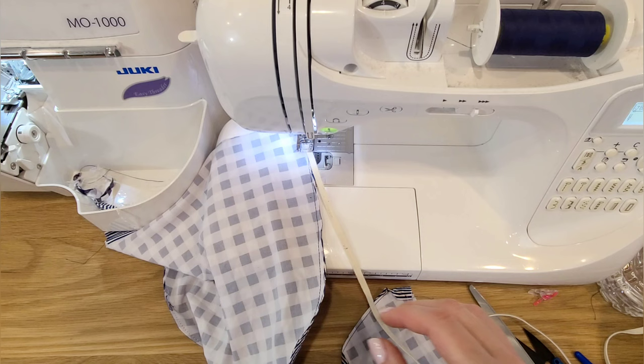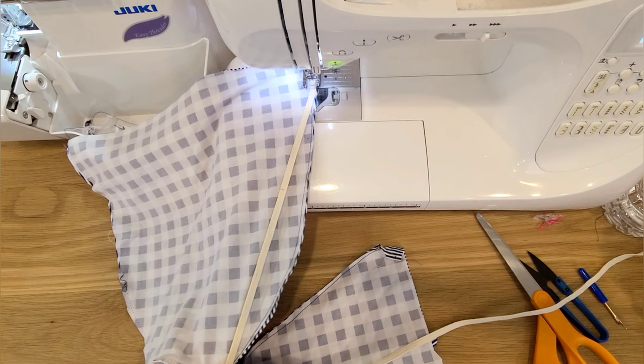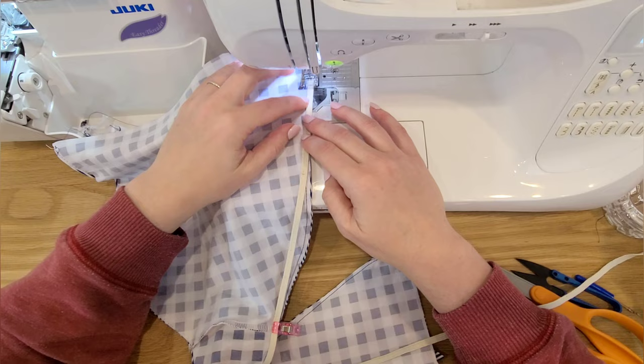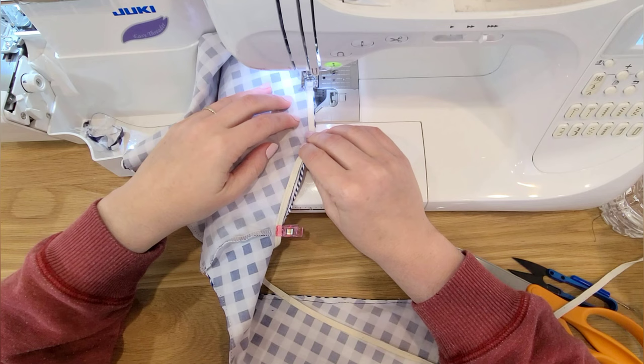We want to stretch the elastic around the booty curve — not enough to gather it up, but enough that it's going to help tuck under the booty cheeks a little bit and hold on to those so we're not getting wedgies all the time. Here's my booty curve — you can see it curves out. I hold my elastic in a straight line, pin it, and that's how much I'm going to stretch it. You want all your stretch down here on the curve, not at the top where it's not at the booty. I'm just going to pull it to the side and evenly distribute that stretching around this curve.